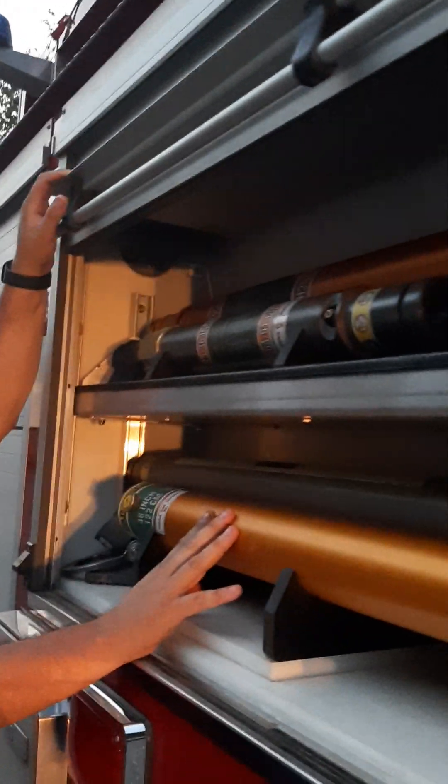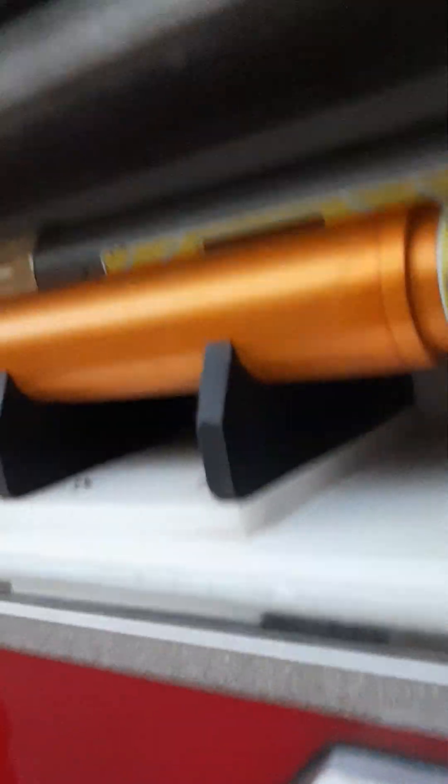This one has the struts for stabilizing vehicles? No, this is trench — trench, underground rescue. We got more air bottles in here. We carry 18 air bottles on here because this is our main attack truck.